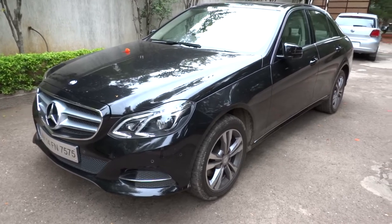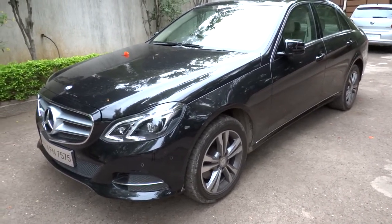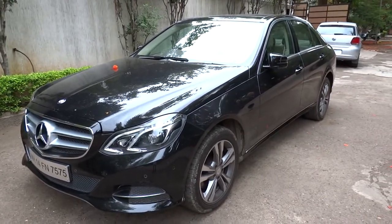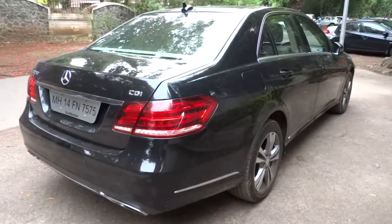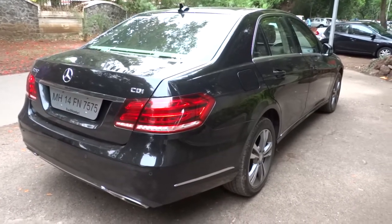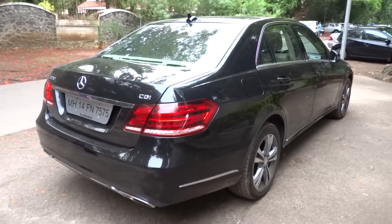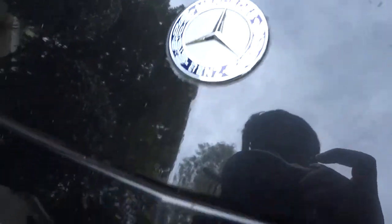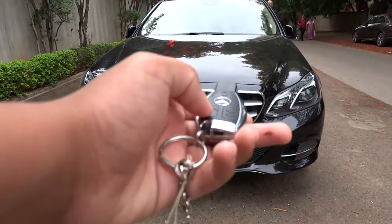Hey everybody, how's it going? Thank you so much for tuning in, and for those of you who haven't visited the channel, welcome to X-Rights Cars. Today let's go ahead and take a look at this 2016 Mercedes-Benz E250 CDI. This will be a full take on the E250 — we'll start it up, show the engine, get an exhaust clip, go over the performance data, as well as show you a bunch of the unique aspects in both the interior and exterior. Without further ado, let's get started.